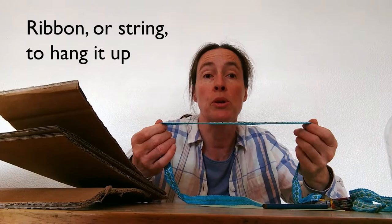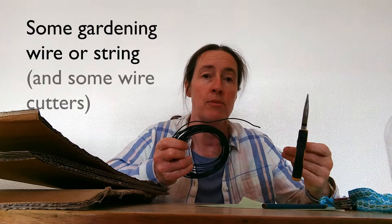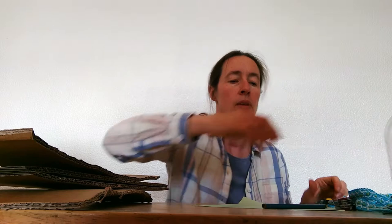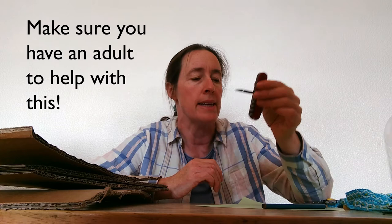I've also got some ribbon — I'm going to use this to hang it up. You could use string or wire just as easily. A rubber band, some wire — this is just gardening wire — again string would work just as well, but I've got wire and it's going to be easier for me to work with, so I've got some wire cutters as well. I've also got a pen knife so that I can make little holes in my bottle. You could probably use a drawing pin as well for this — again you might need an adult to help. So let's get started.